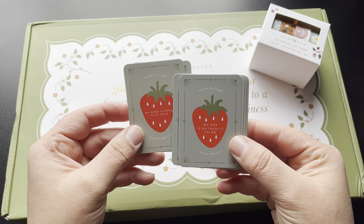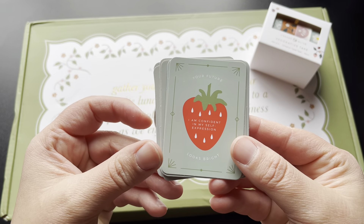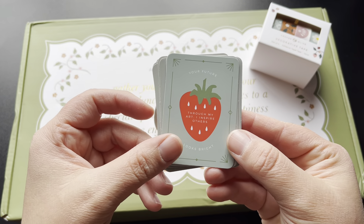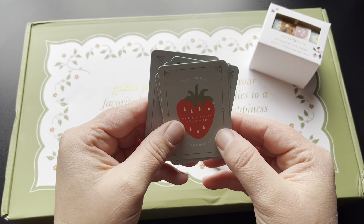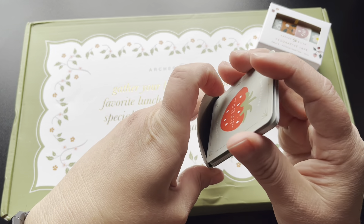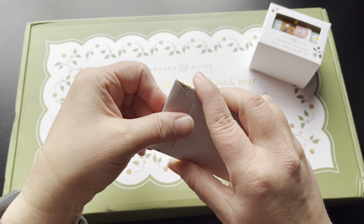Little strawberries and they all have different little sayings on them. I love that. And it's got a cute little sleeve to put it in. I'll just add that to my little oracle decks. That's cute.